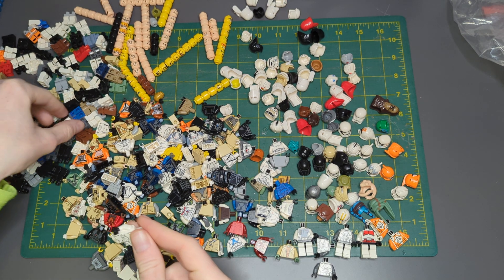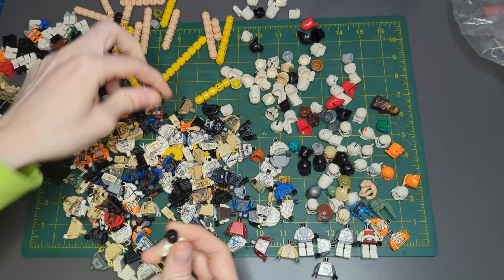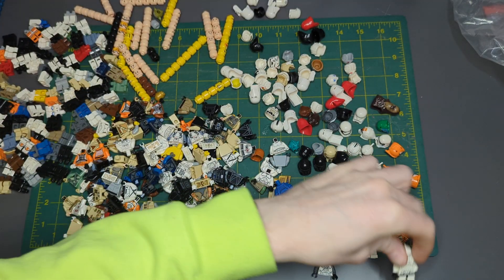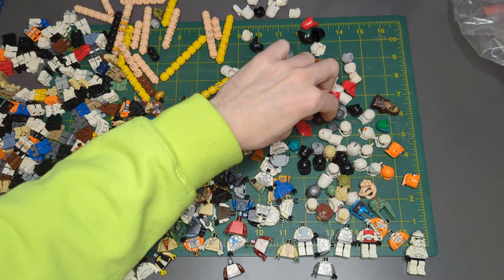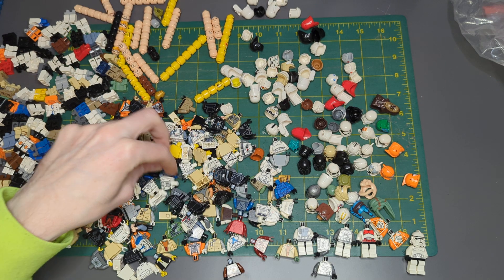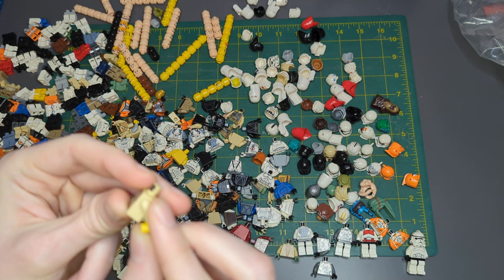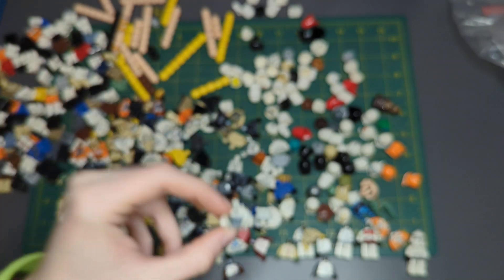Got an Episode 3 — I can complete this guy. Ba-bam, nice, very nice. I got Anakin — it looks like we have an Anakin headpiece, but I think it's not the Clone Wars Anakin headpiece. Engineer. Got an old school Obi-Wan with the braid. Got another Arc Trooper body, very nice.